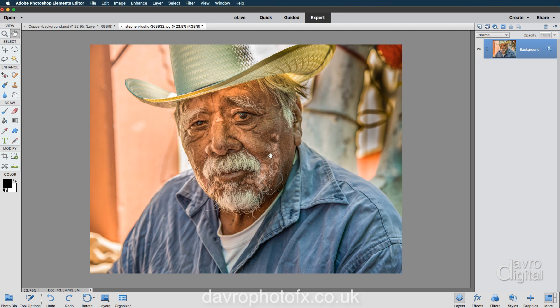Before we go on to produce our etch effect, we first have to produce a sketch effect. My favorite method of producing that sketch effect is to come over to the layers panel. We're going to duplicate our background layer using Command-J or Control-J. We have now got layer one, but we're going to convert layer one to black and white.